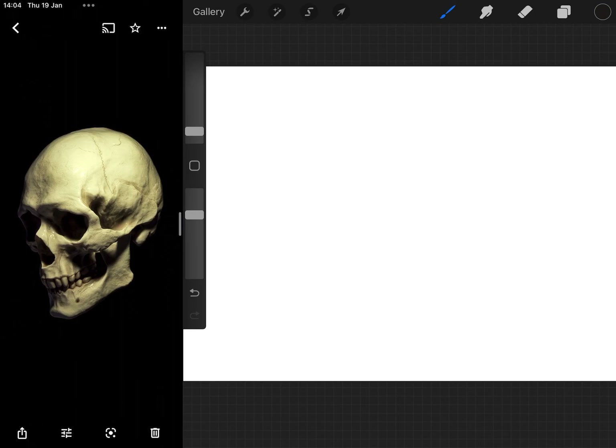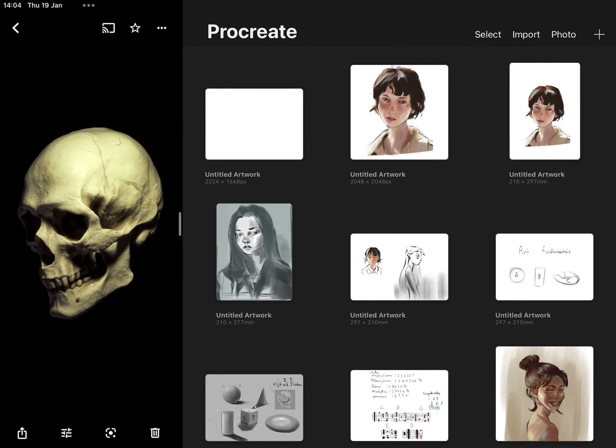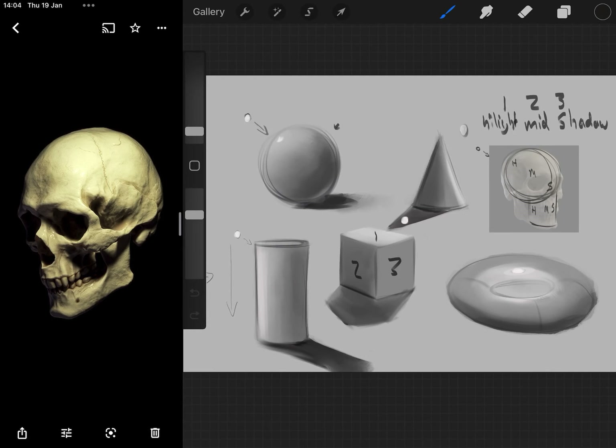As a disclaimer, last week I should have given homework or some sort of task to do. If you can, try to light these different objects from different lighting positions — so like with the sphere, what would happen if I move the light here? With the cube, what would happen if I move the light here? With the donut, what would happen if I move the light here? And so on.